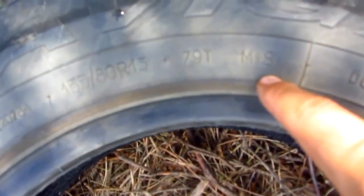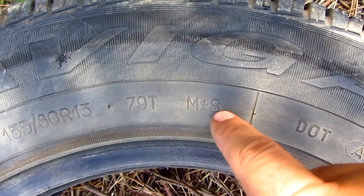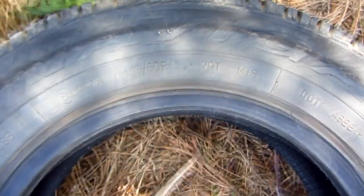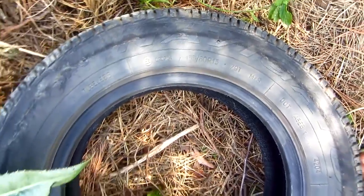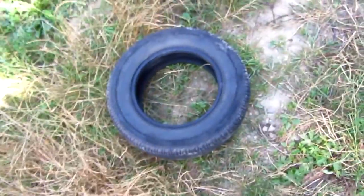Here it says M+S, which means this tire can be used in wintertime and in summer also. Okay, that's it — thank you, bye.